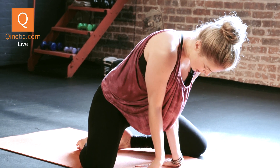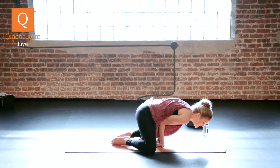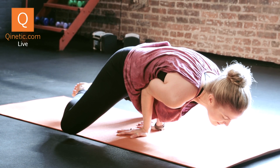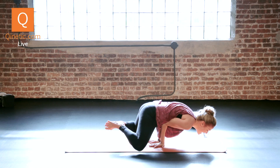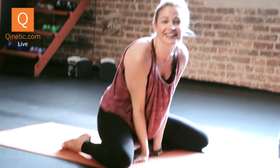You're going to take your elbows towards your belly button. Engage your abdominals, take your feet together, and then you're just going to lean forward until your feet come off the ground. Just breathe here and enjoy the amazing benefits of all that detoxing.